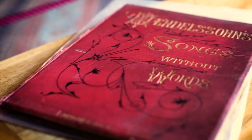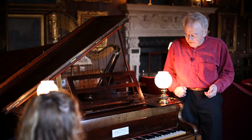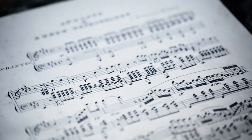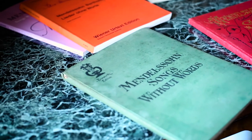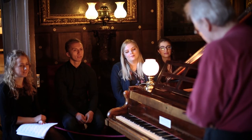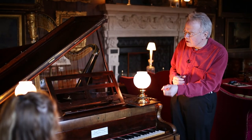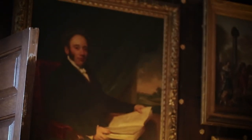This is the sort of piano that Mendelssohn's Songs Without Words, in particular, would have been played upon. Mendelssohn was very, very popular in Victorian England — he spent a lot of time here. And his Songs Without Words combined the maximum of expression with the maximum of possibility. They're not defeatingly difficult, but they give you a chance to express the particular sorts of emotions that people wanted to express in a Victorian saloon like this.